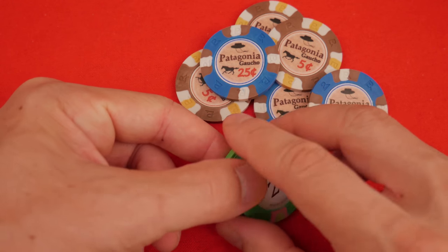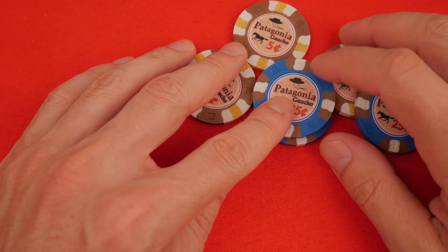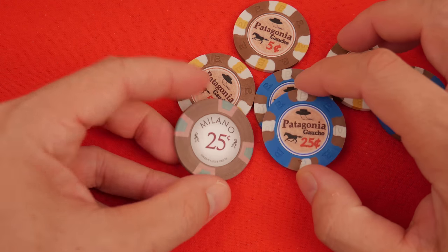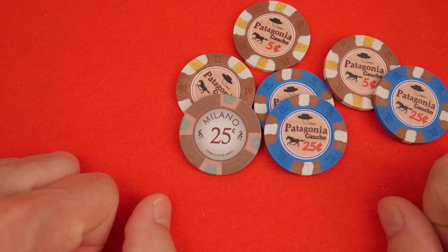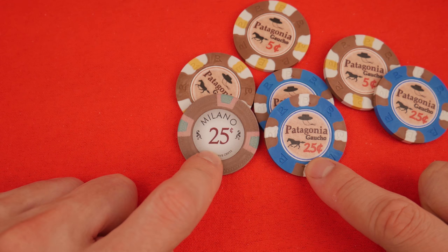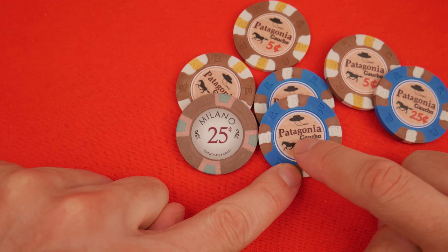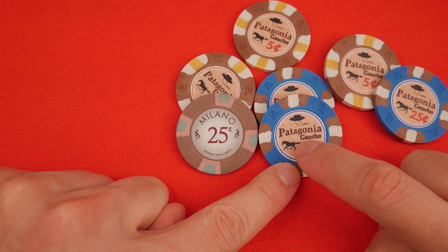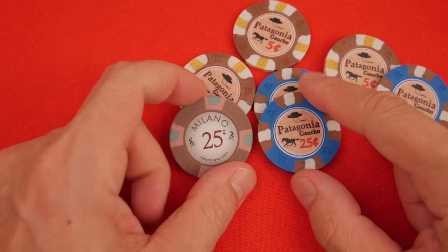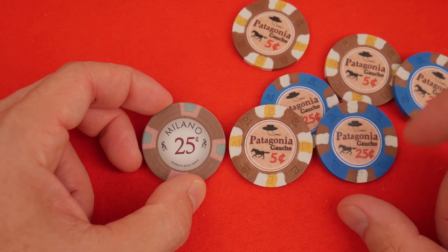I'll bring you guys along for the ride and show you the design process from artwork to labels, just like these. Quick comparison: here's a Milano 25 and my Patagonia 25-cent chip. The Milano has a very clean design, whereas my design was intentionally trying to look rustic — as I envision Patagonia, Chile to be very rustic, cowboy, gaucho style. An interesting comparison: a classy chip versus something meant to look a little more rustic.